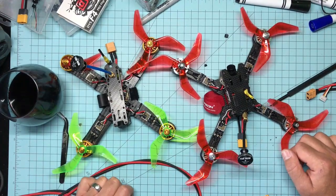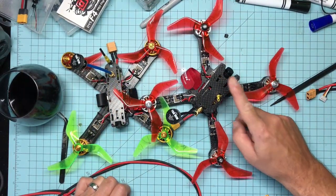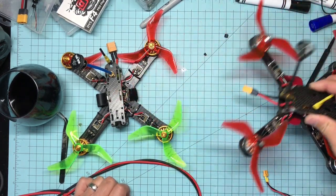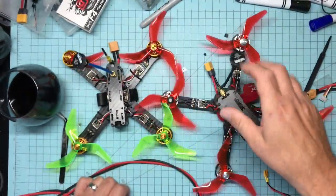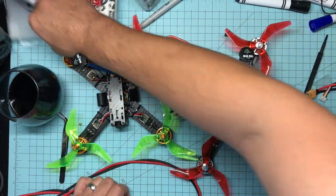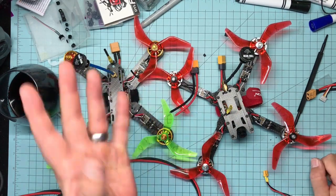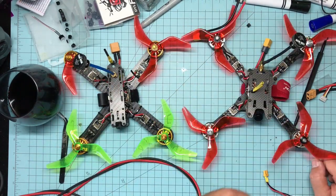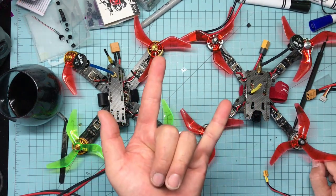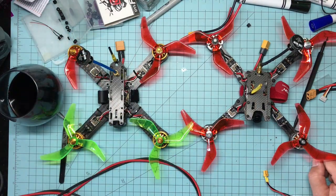They're both great — I love the Kakute and I'll probably buy another one, might even buy another DYS. Where the DYS comes ahead: it includes more in the box — a pre-soldered XT60 lead, its own beeper, iso-mount standoffs, normal standoffs, and it comes in a nice little box. The only thing it's missing is a sticker. Value for money: DYS wins. Functionality and performance in the air: equal. Soldering complexity: Kakute is harder, DYS is easier.